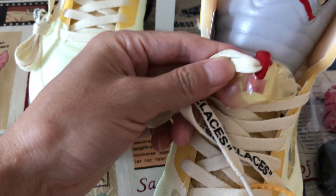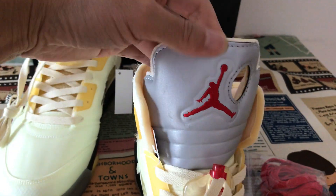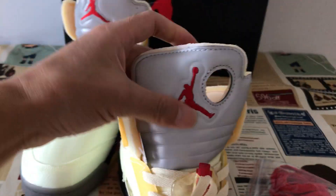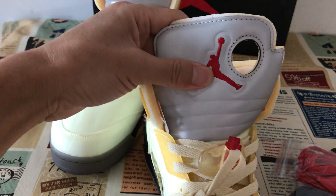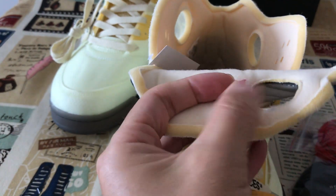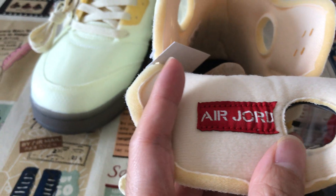Black and red laces. Here's the lace lock. The tongue features 3M material with a red graphic on the back, and a Jordan label.